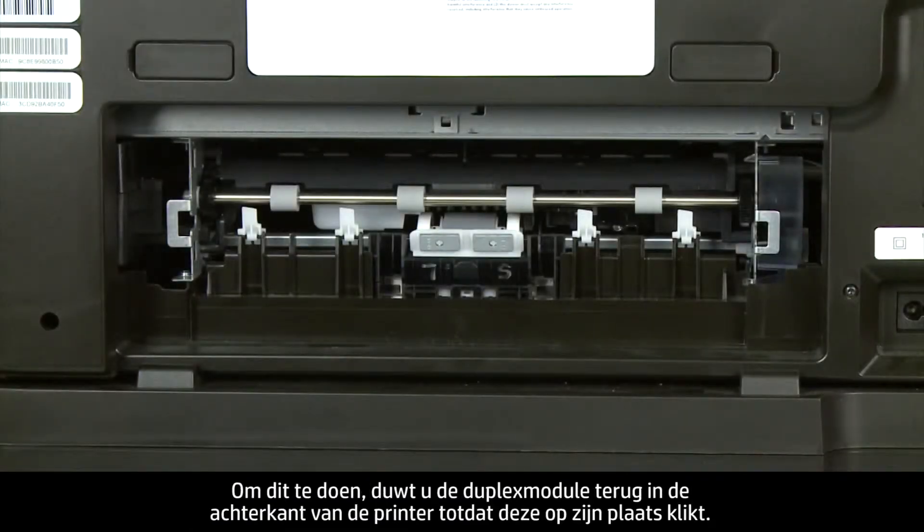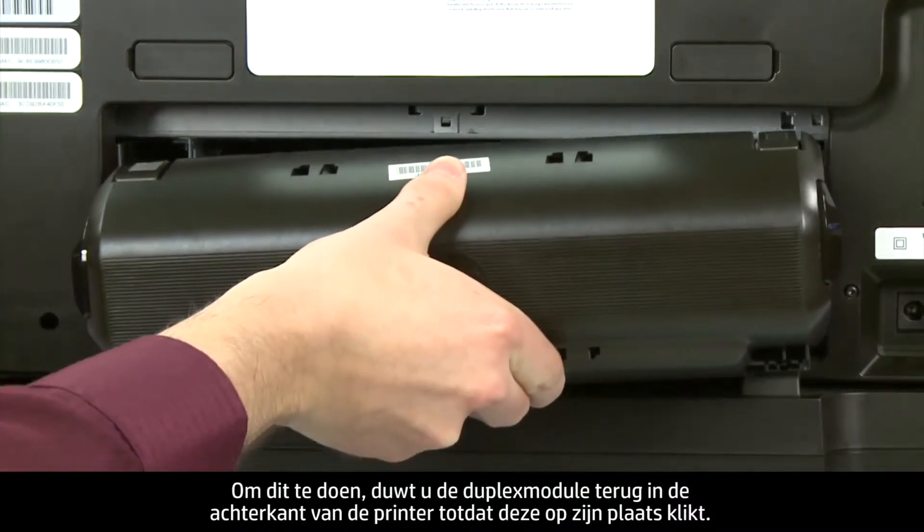Reattach the duplexer by gently pushing it into the back of the printer until it snaps into place.